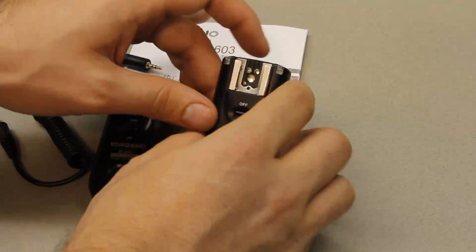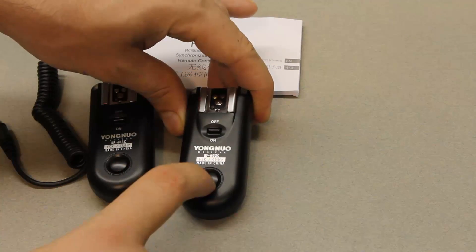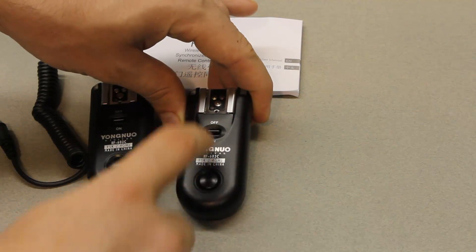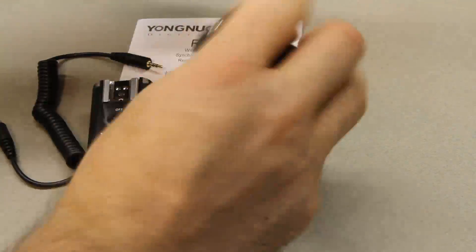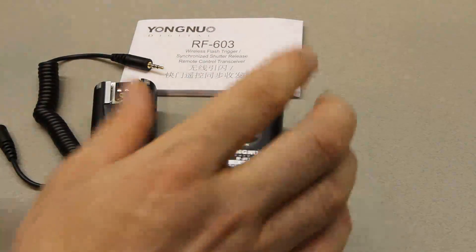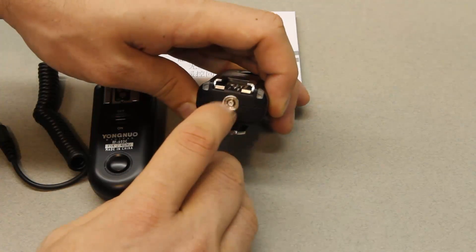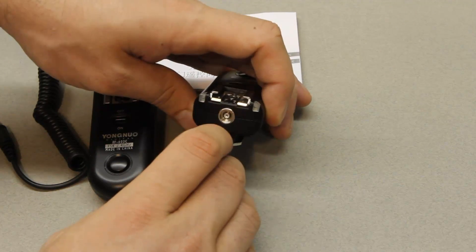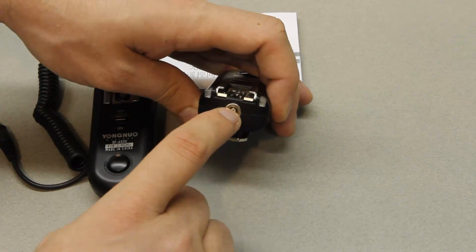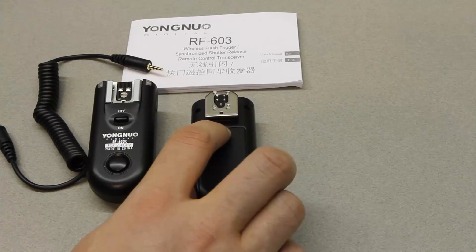Let's take a closer look at the actual transceiver. It's got an on/off switch, a button used to trigger the shutter, and you plug a flash into the hot shoe. It's all pretty simple. You also have a PC sync port, but this is only used as an output to a flash — you can't use it to trigger the actual device. You could plug in studio flashes and so on.